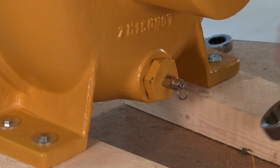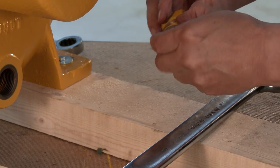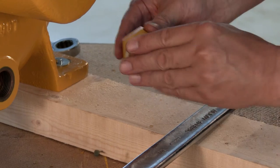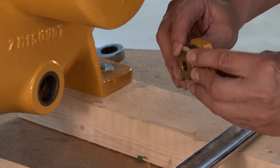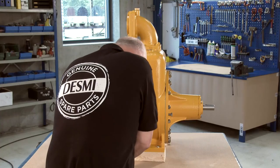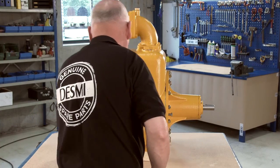Renew the Doughty seal at the relief valve. The overhaul is now complete.